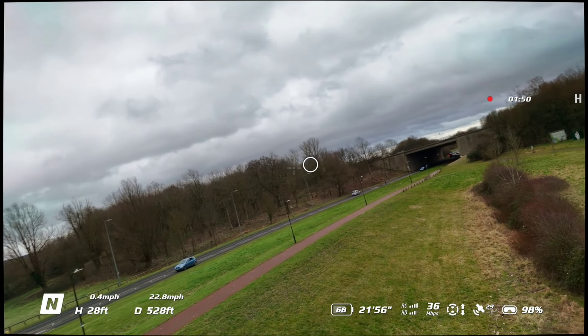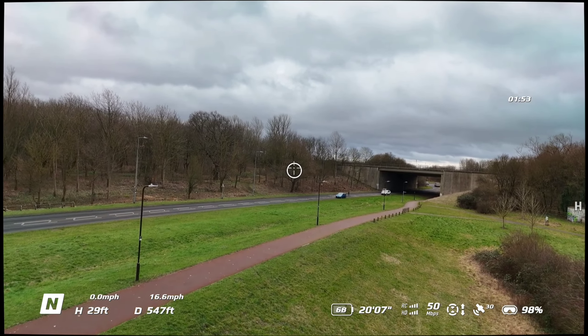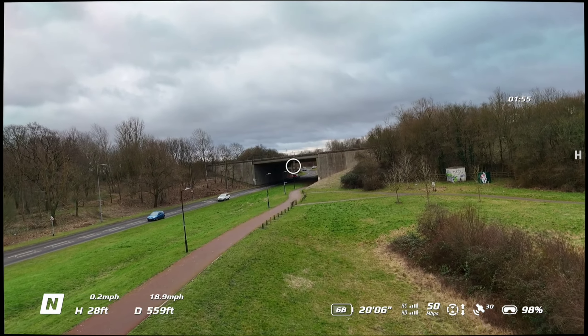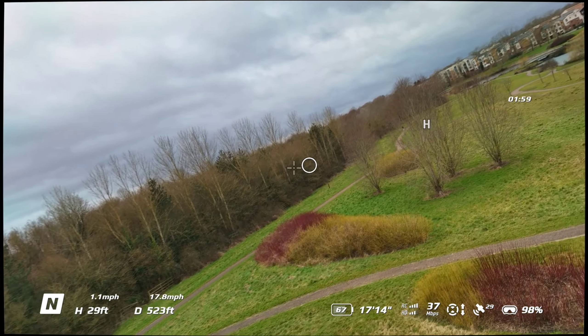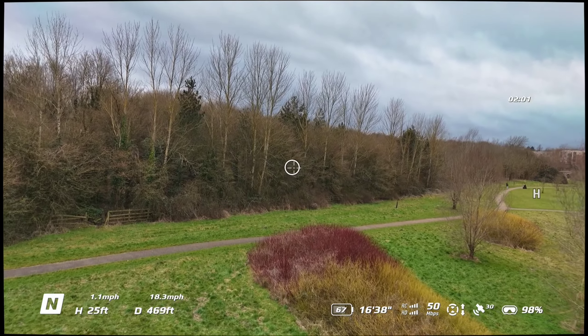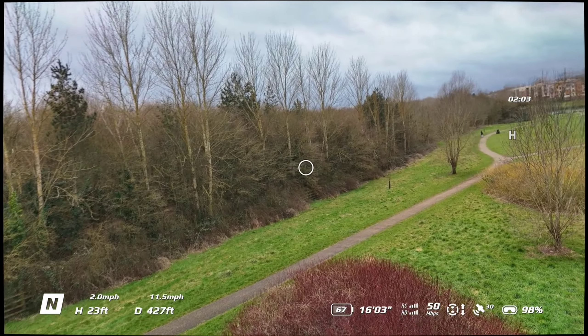Just flying around. Not a brilliant day to do this — it is very windy out there, that's why I'm flying around at low level.